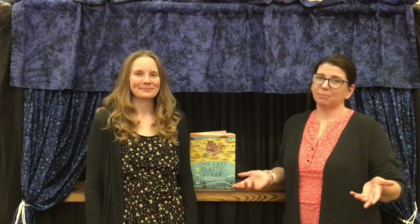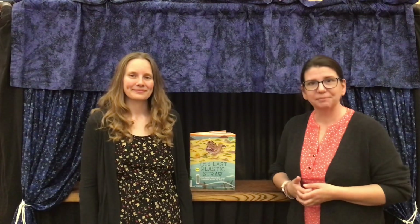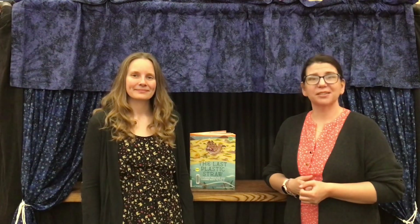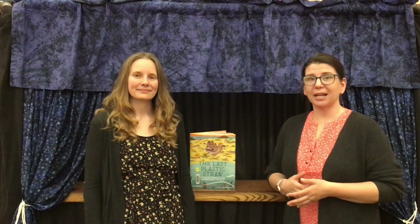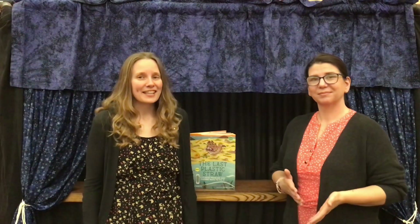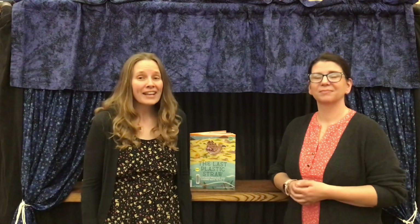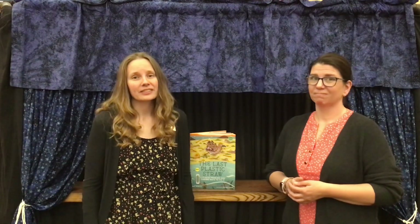Today's Dare to Dream is inspired by the book The Last Plastic Straw: a plastic problem and finding ways to fix it. It highlights the contributor Marvin Stone, who is accredited with creating the paper drinking straw. It also highlights Milo Kress, the nine-year-old boy who initiated the Be Straw-Free campaign after finding out that over 500 million plastic straws end up in landfills each year. Stick with us to the end of the video to create your own paper straw.